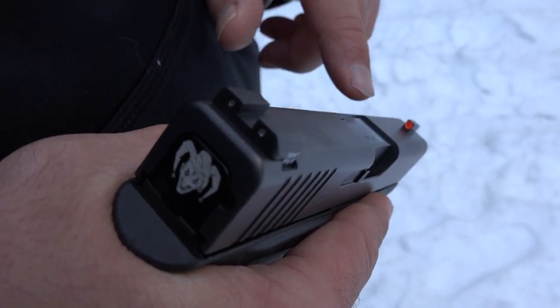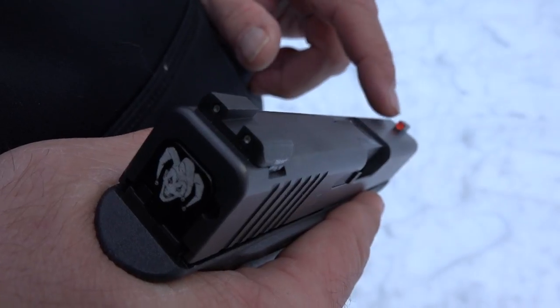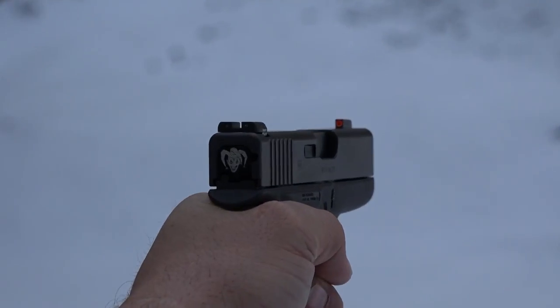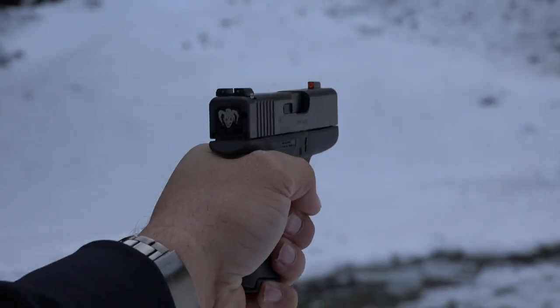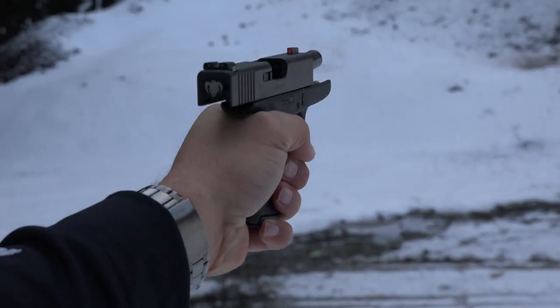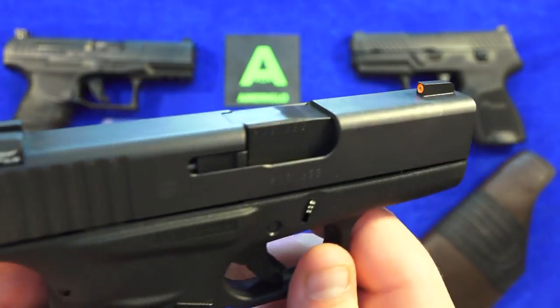Check out those Ameriglo Spartan sights — very nice on the Glock 43. Really gets you on target really fast. The Spartan sights do have a three-dot Tridium insert setup.